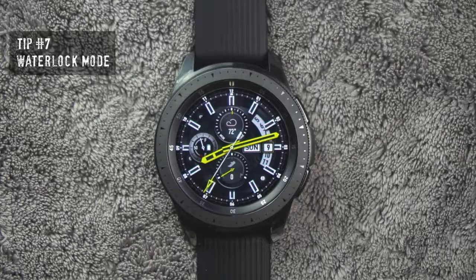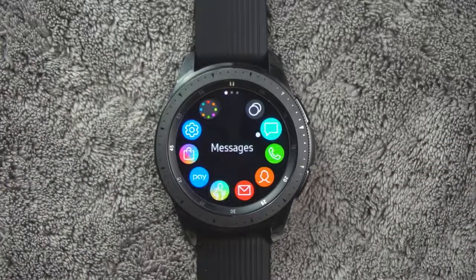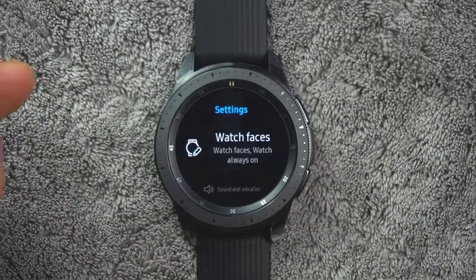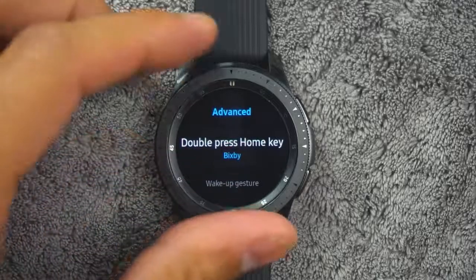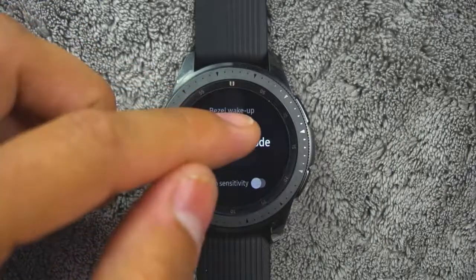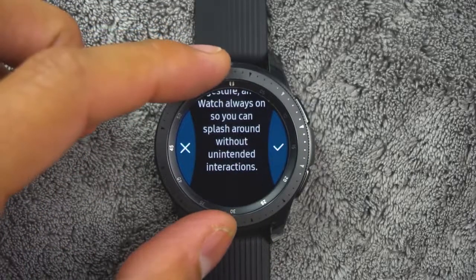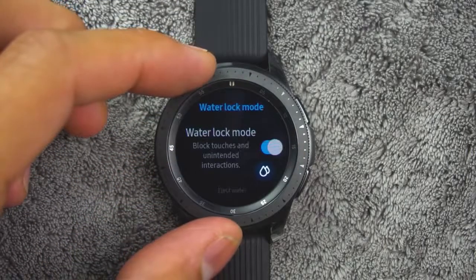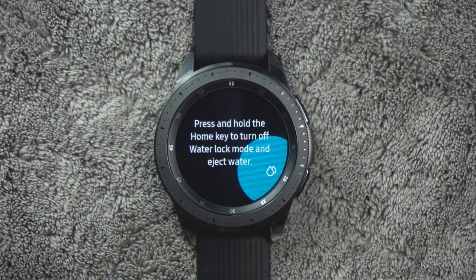Tip number seven. You can use the water lock mode to exercise in the water. While in water lock mode, the following features will be turned off: the touch screen, wake up gestures, and always on display. From the app screen, rotate the bezel and tap Settings, then tap Advanced, then Water Lock Mode, and turn on or off to enable or disable. Press and hold the home button to turn off the mode.